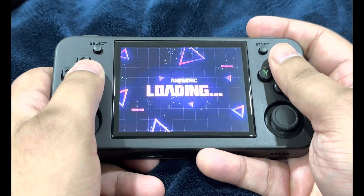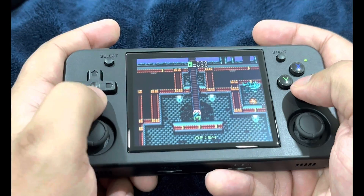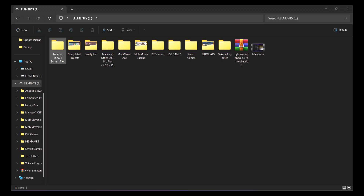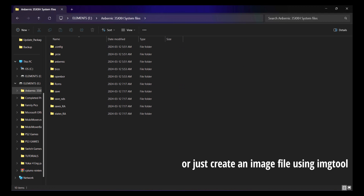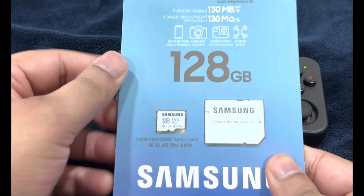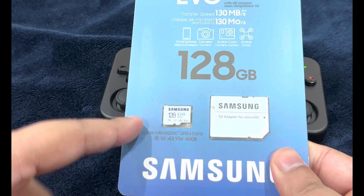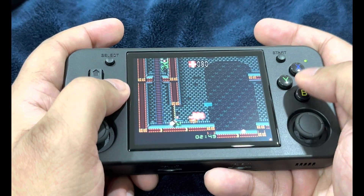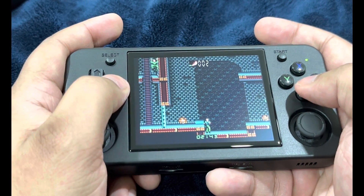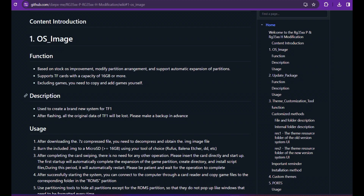For the full list of changes, check out the GitHub page changelog section. Before we start, the very first step is creating a backup — always copy your system files to a safe location. Also, replace your factory-issued SD card. The stock TF cards that come with Anbernic devices are unreliable.